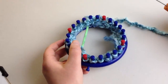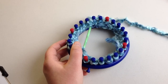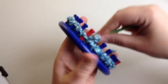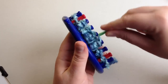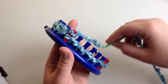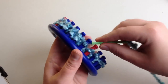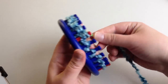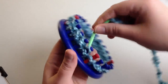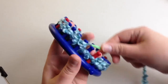Continue on and I'm going to show you how to do the drawstring cast-off. Continue your rows and then pause your video and meet me back when you're ready to cast off or bind off — that is how you take your work off the needles or pegs, whichever way you want to call it. I'll meet you back up very soon.